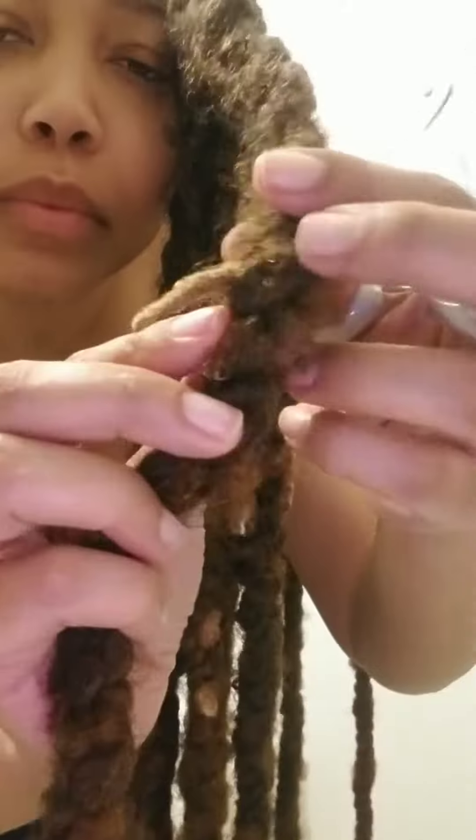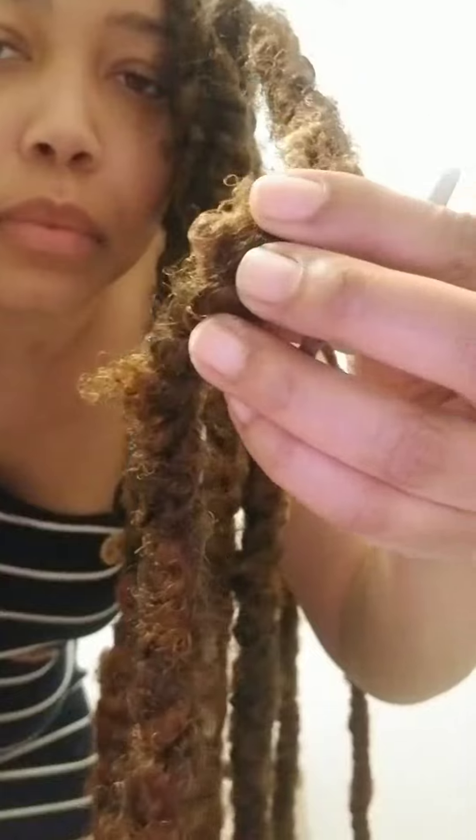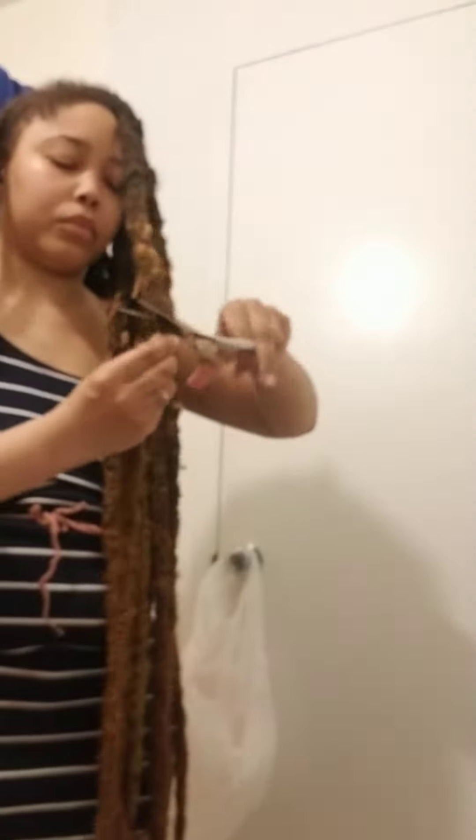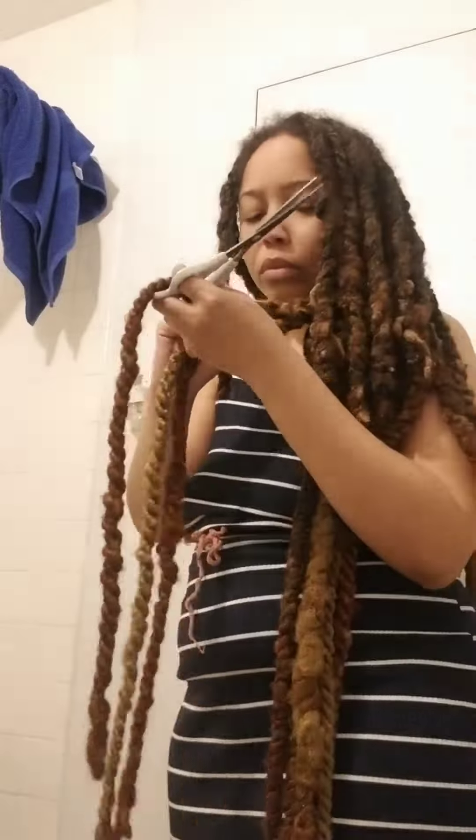Hey y'all, this is a time-lapse kind of video of me taking out this hairstyle. I start with locating where I believe the end of my locks are, then I cut the excess extension hair below that. Here's a little snip snip ASMR for y'all.